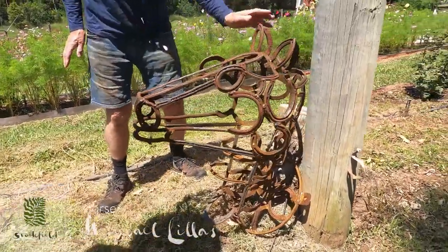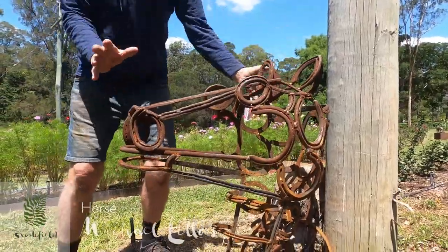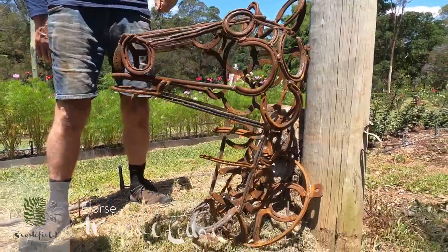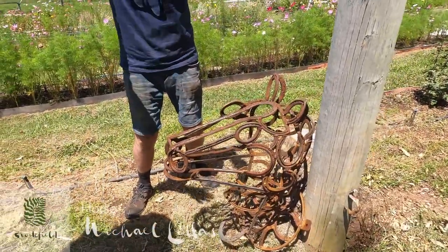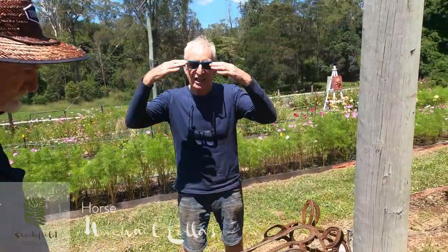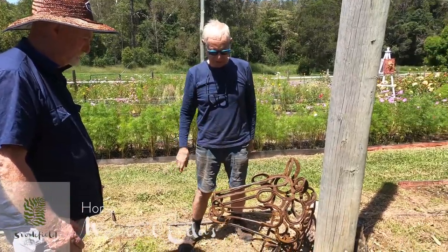You start with the ears, then you make the eyes, and then you make the nose, and then you bring it all together. And so even these straight bits — and you'll know if you touch, run your hands down a horse's head, it's beautiful and straight. But they are still horseshoes.